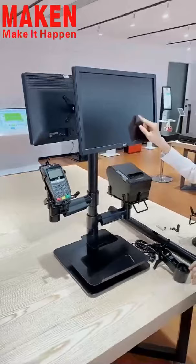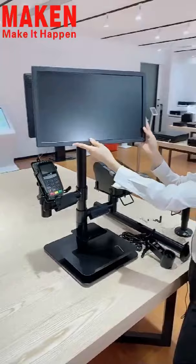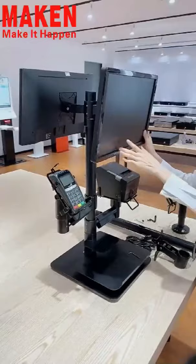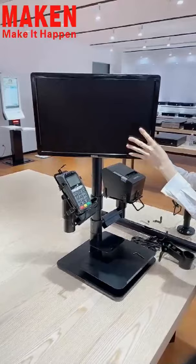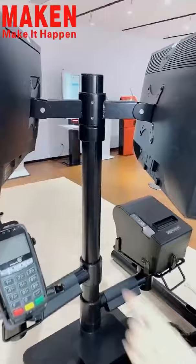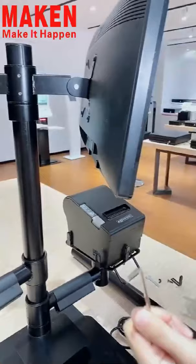Then you can operate the screen very comfortably. The second function is the rotation function. As you can see, it can support 360-degree rotation, which is very convenient for use. The third function is the height adjustable function. You can adjust the screw here, and we will provide you the Allen key to adjust the height.